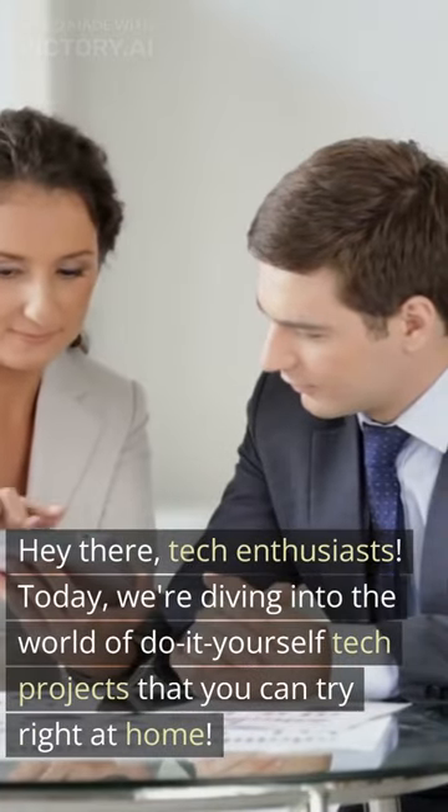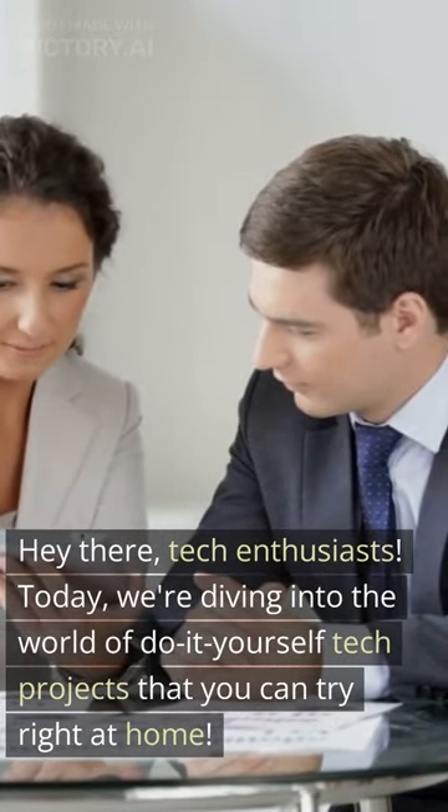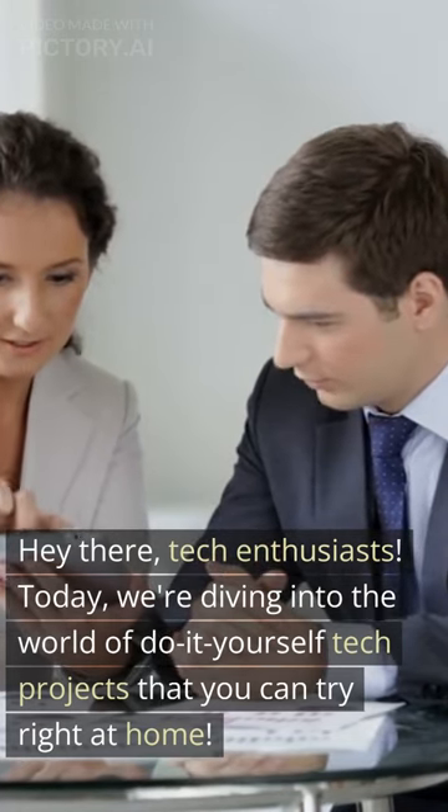Hey there, tech enthusiasts! Today, we're diving into the world of do-it-yourself tech projects that you can try right at home.